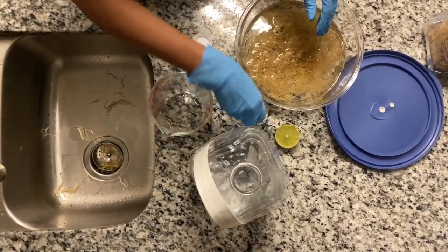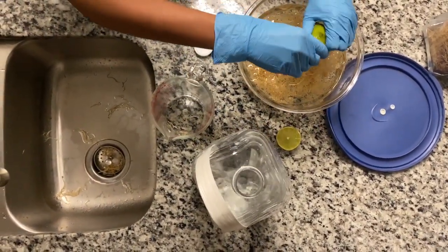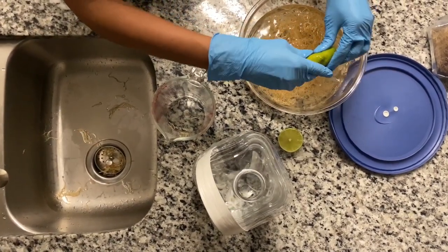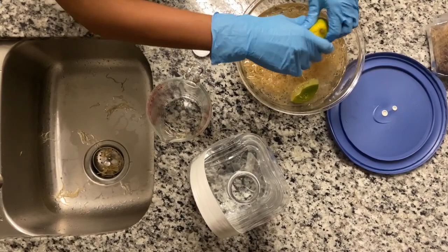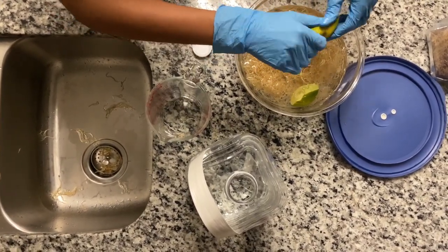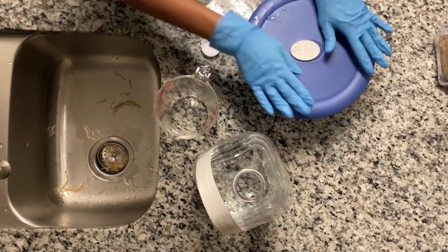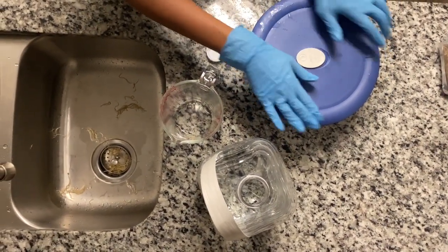As an option, you can add some lime. Now you just have to cover it and wait 12 to 24 hours.